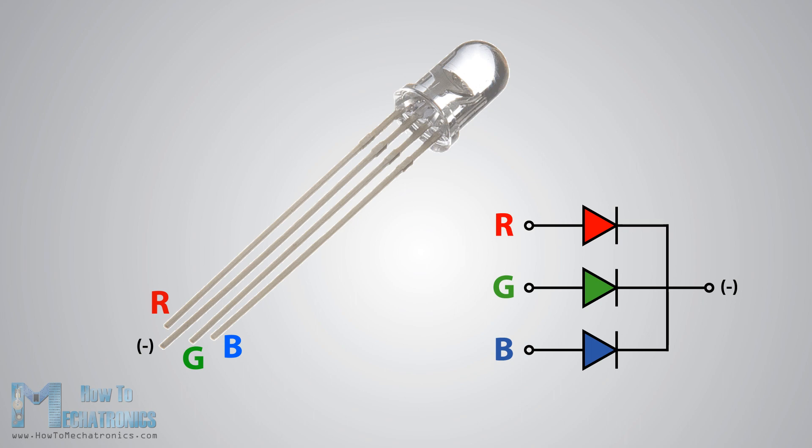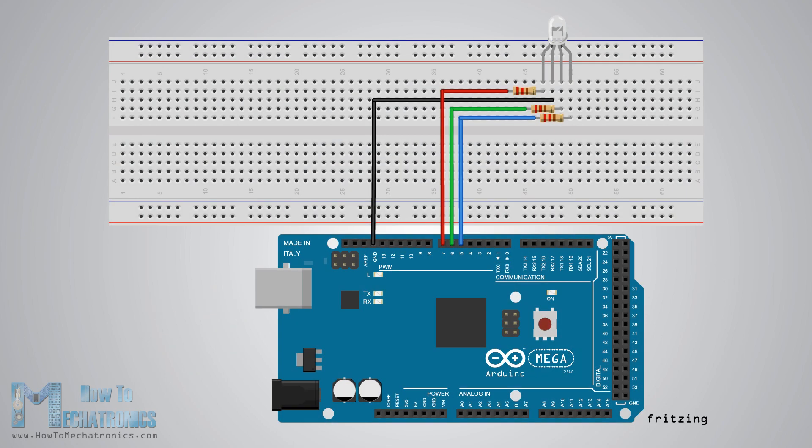That's why it has four leads: one lead for each of the three colors and one common cathode or anode, depending on the RGB LED type. In this tutorial I will be using a common cathode one, so this is how we need to connect it to the Arduino board. The cathode will be connected to the ground and the three anodes will be connected through 220 ohm resistors to three digital pins on the Arduino board that can provide PWM signal.